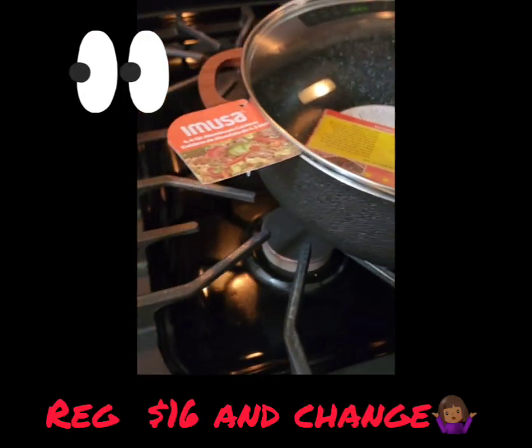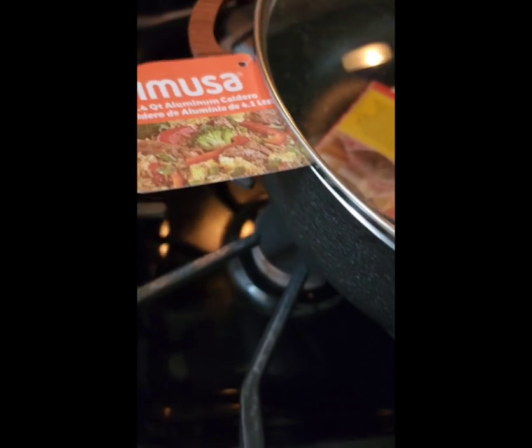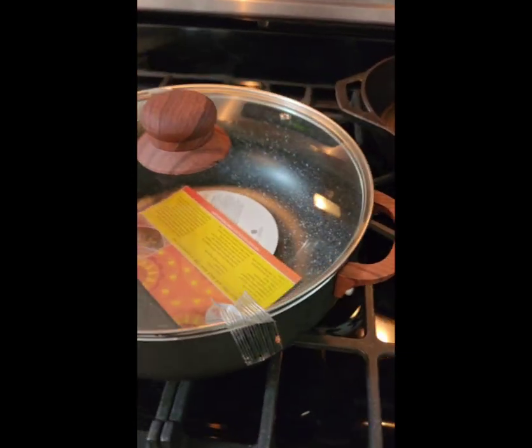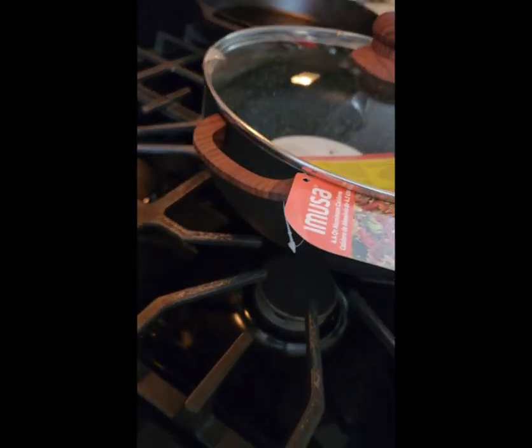Slipped up on a Walmart find. Regularly $16.97, it is an Emusa 4.4 quart aluminum Caldero Dutch oven. When I got to the checkout, it was $4.97. Don't know why — the rest of them were marked appropriately when I went back.